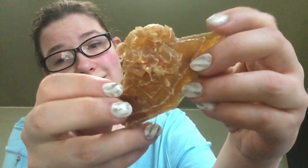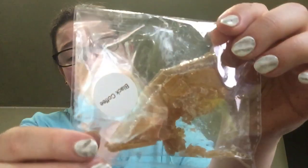So this is what it looks like. I'm gonna try it. Yeah, no — that one's not for me. I might give that to my mom; she might like that one.